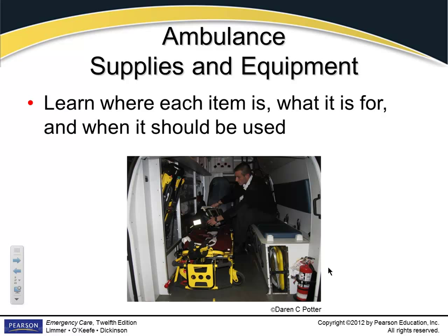Ambulance supplies and equipment — your job is to know where everything is. Even when you go as a student, the first thing you want to do is get in the back and look where everybody puts things. Different paramedics set their ambulances up differently. It's your responsibility when they say, 'Get me a suction canister,' you know where that is. If you don't know, the first thing you should do when you get there in the morning is look for that.